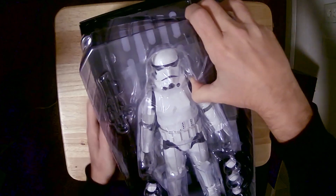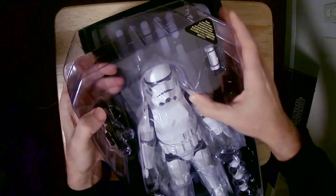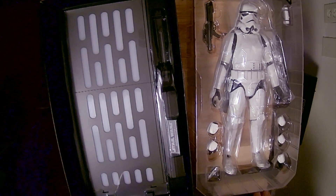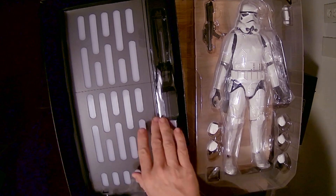All right, let's open him up here. Wow, I love the back face on this. Most of the figures I have don't have a back face like that. That's pretty cool.